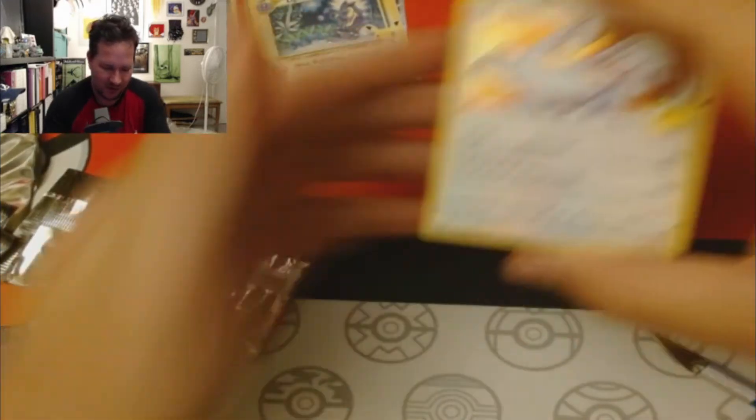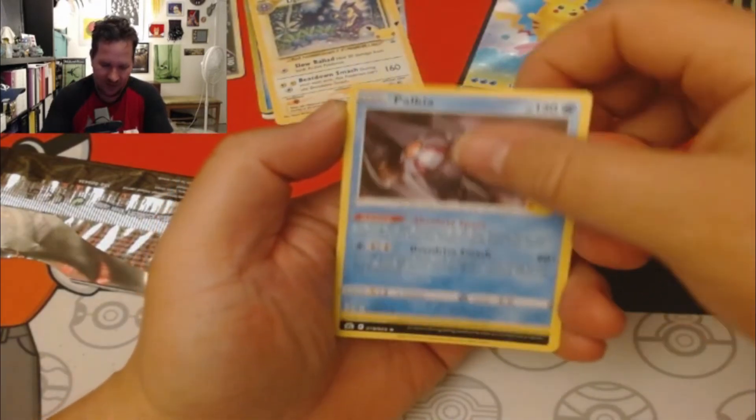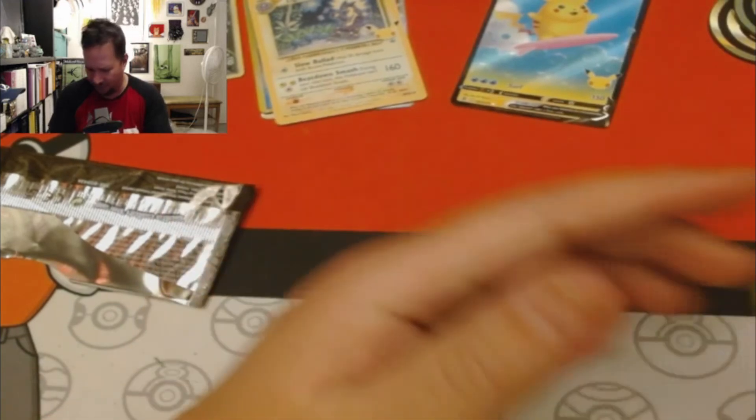All right, back at it again. Lugia, Palkia, a Yveltal, and another Professor's Research.